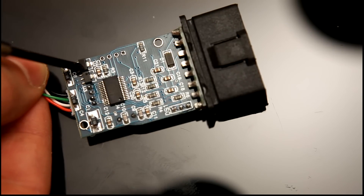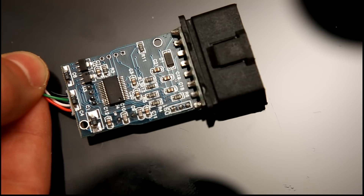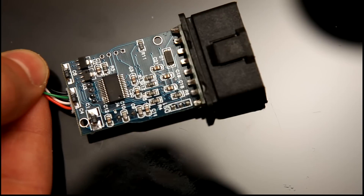We've got a couple of voltage regulators here. These are both 3.3V low drop-out regulators. They're from different manufacturers with different part numbers, so I've got no idea why that's being done.